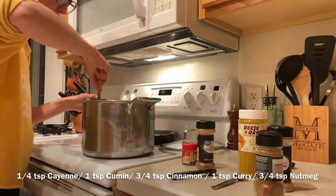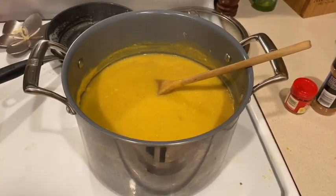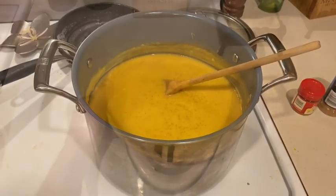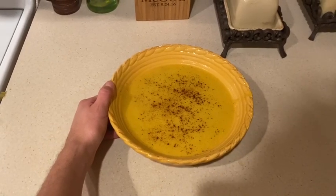Definitely stir that roux in — you can see it, it's looking amazing. Let that simmer, and here's the finished product. I added some nutmeg on top to garnish and it's amazing.